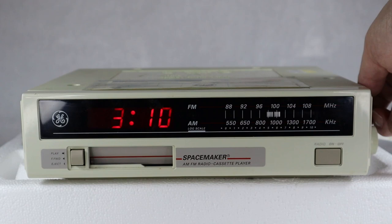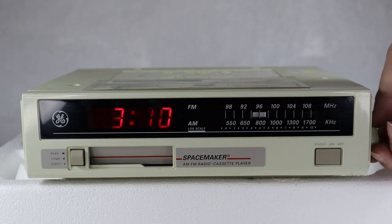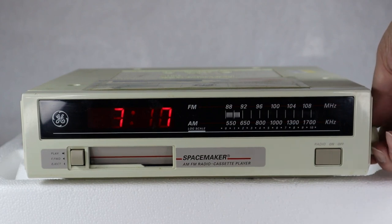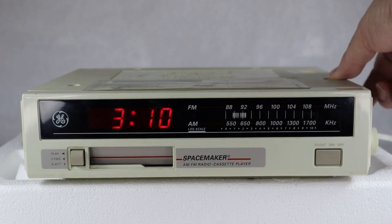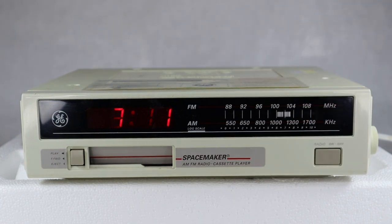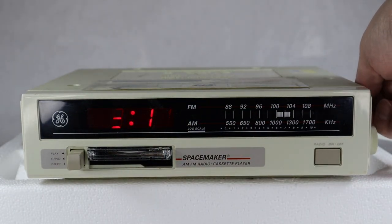No tone control, just the volume control. You get a good selection of FM signals. AM — let's see if anything comes in at all. We have one station that comes in okay, as I've mentioned before. Then you just turn it off to turn off the radio.